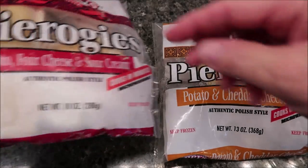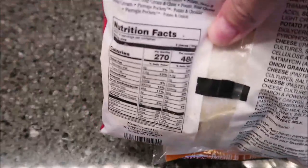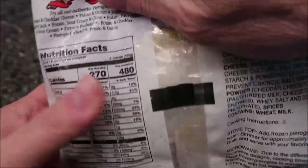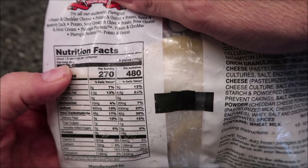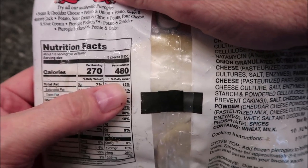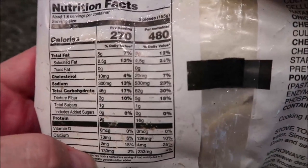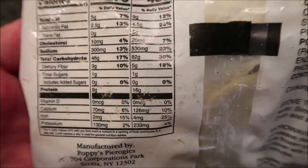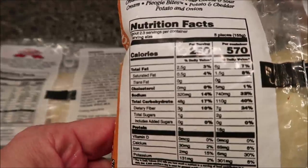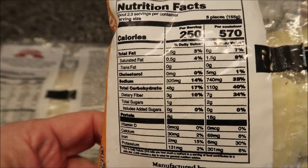Let's talk about the potato four-cheese and sour cream first. There are 1.8 servings per container — five pieces is 270 calories, or you can eat the whole container for about 480 calories. The potato and cheddar is 250 calories for five pieces and 570 calories for the whole bag.